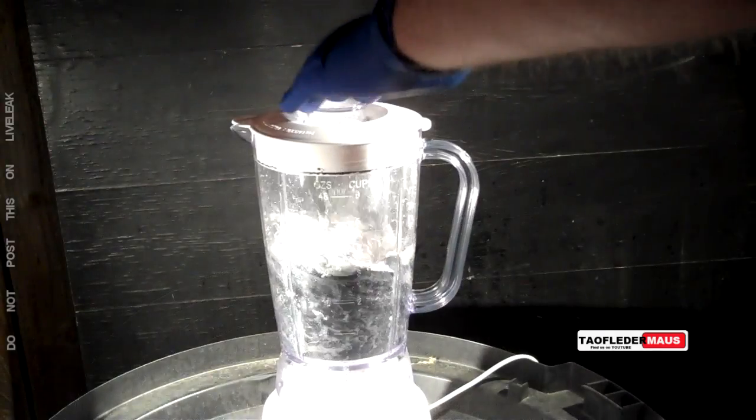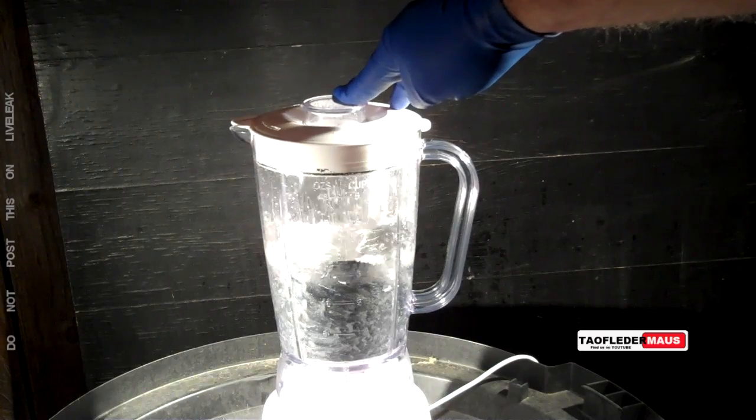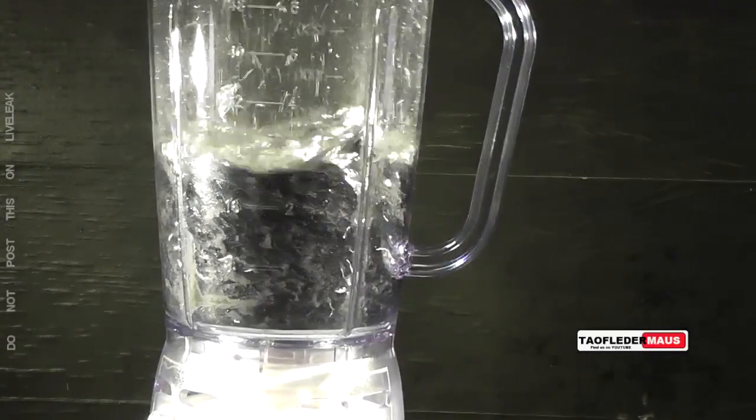Even though mercury is almost 14 times denser than water and has an extremely high surface tension, its viscosity isn't very high — it's only about the same as turpentine.